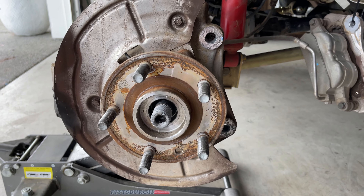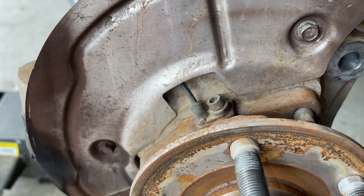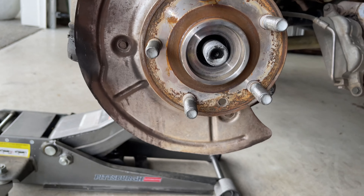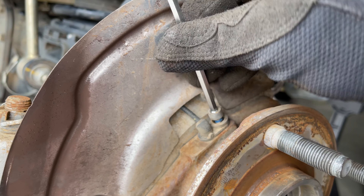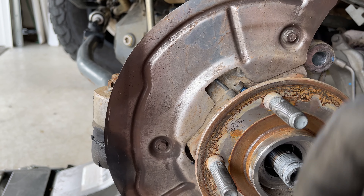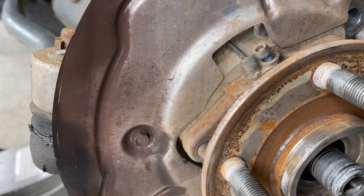Now that the brakes are out of the way, we're going to pull our wheel speed sensor — that's going to be a 5 millimeter allen. You want to be careful with these, they're pretty fragile. Then we're going to do three 10 millimeters to take that dust shield off. I'm going to put a little zip-lock bag around the sensor just so we don't damage it.